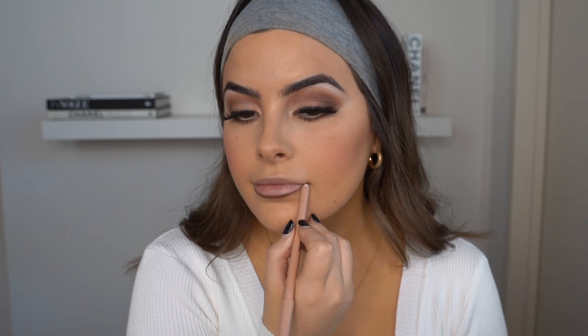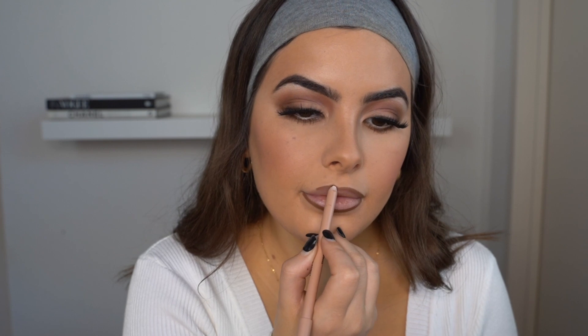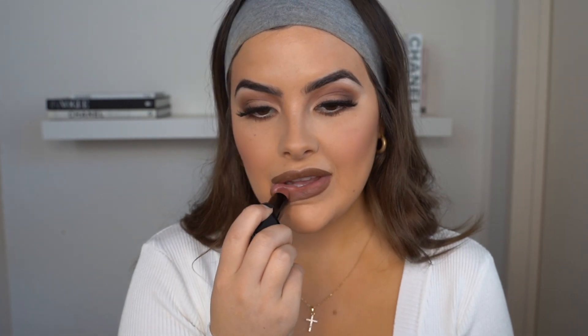I'm going to go ahead and apply the KKW Beauty 2.5 lip liner. I love that brown, mauvy lip that was so on trend in the 90s — that's what I've been looking forward to with this glam. Because that liner is so creamy, I'm actually just going to kind of fill in all of my lip with it, and then we're going to go in with the Morphe Matte Tempt Lipstick and take that over.